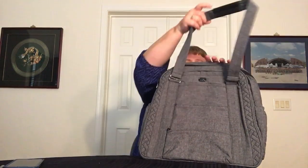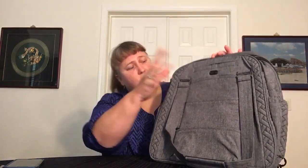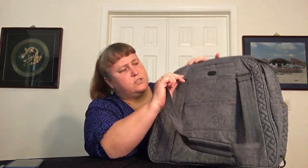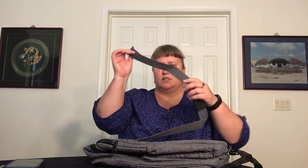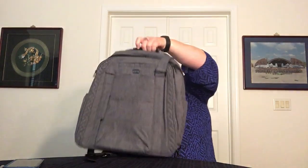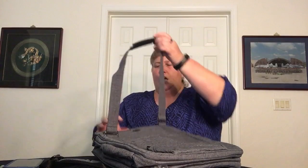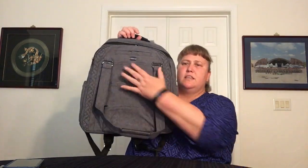These straps are the handles for the tote-style carry option. They have no-slip grip on the bottom side and a padded, robust feel when you grab them. They also come off — you just slide them out — so that if you're using it in backpack mode, or if you just want to carry it by its top handle, you have options. When you're not using them, they lay flat against the bag, which is really nice.